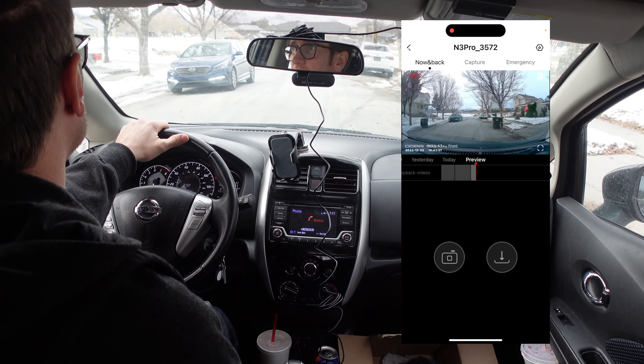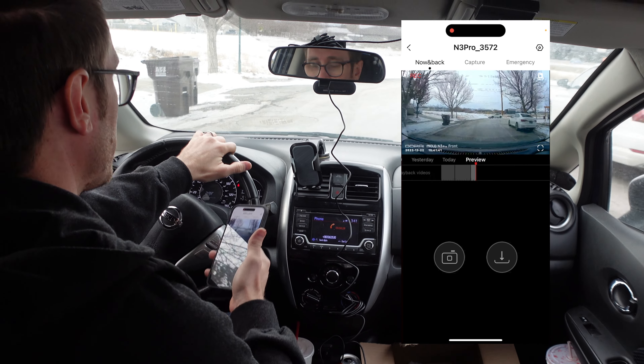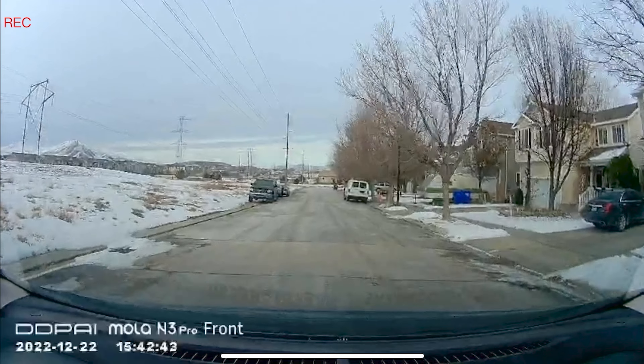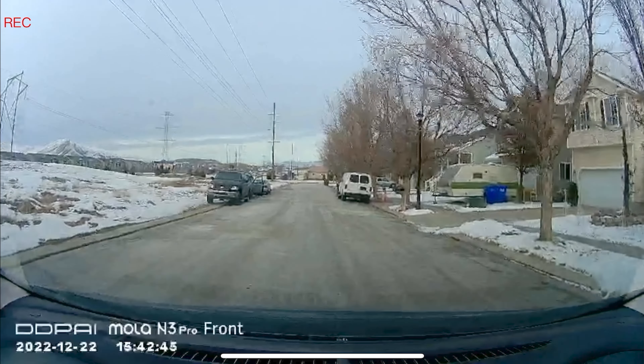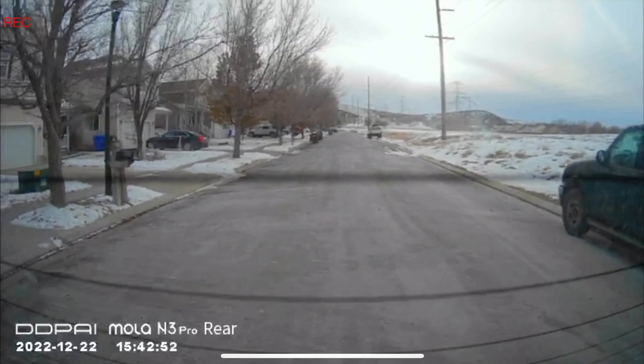You have a really good 170-degree angle here. I've got my whole dashboard, you can see right in front. Full screen here, you guys can see. We've got the front angle, front view of the camera, rear view of the back.